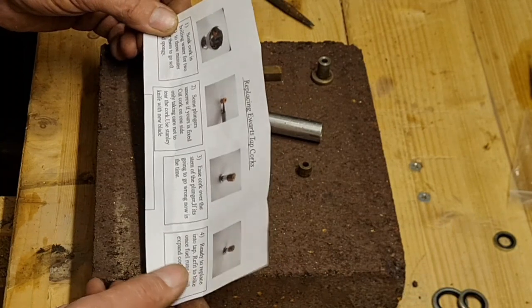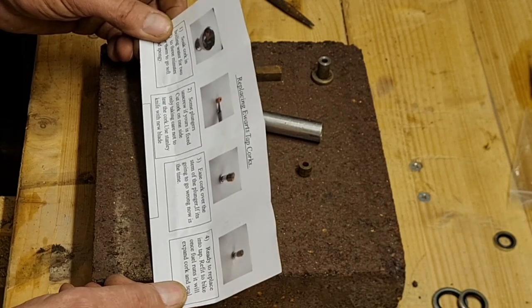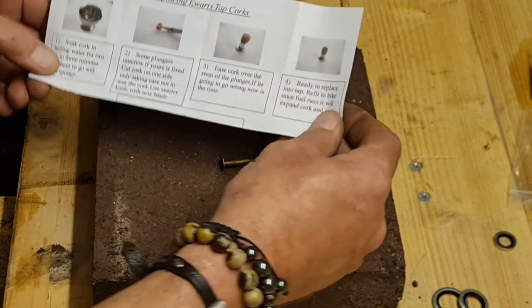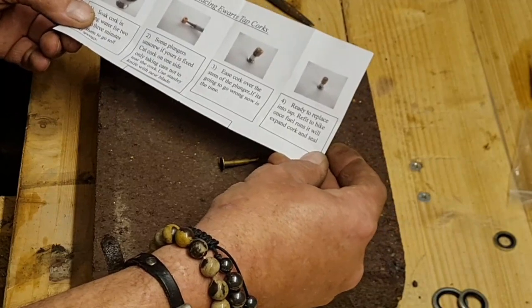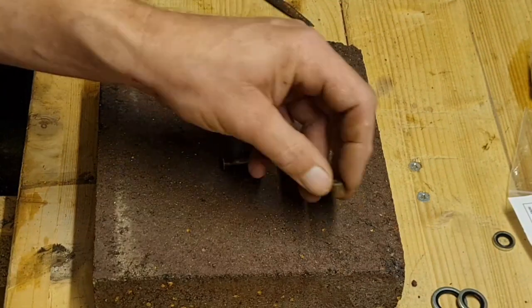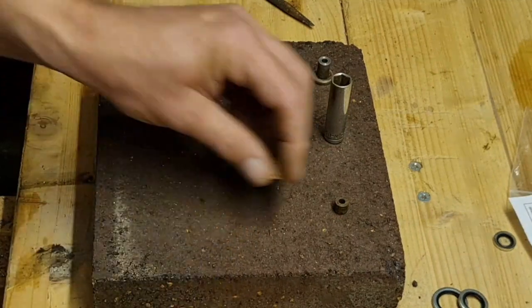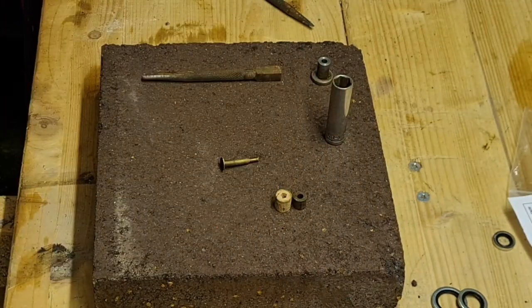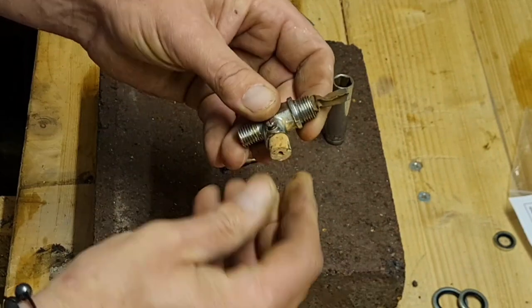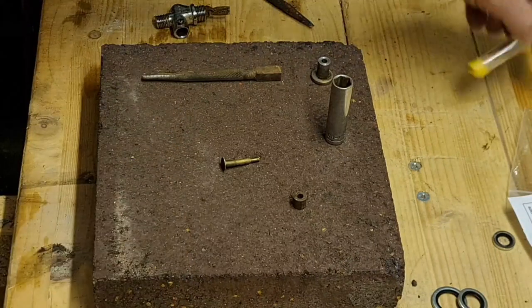Soak cork in boiling water for two or three minutes to get them soft and spongy. Some plungers unscrew. If yours has a fixed cork on one side, take care not to tear the cork - use a Stanley knife blade, and ease the cork over the stem of the plunger. If it's going to go wrong, this is the time. Refit and replace. That sounds very very simple. Here's our old cork, and for comparison here's a new one - quite a difference in size. Is this even going to fit back in the body?